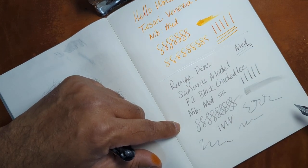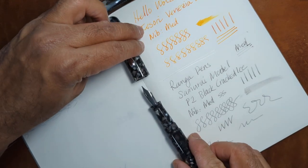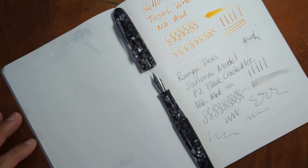I'm running a little bit low on ink. This is the Ranga Pen Company's Samurai model release. Thank you very much, and have a wonderful day.